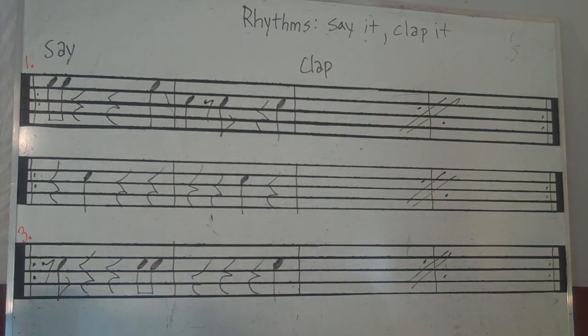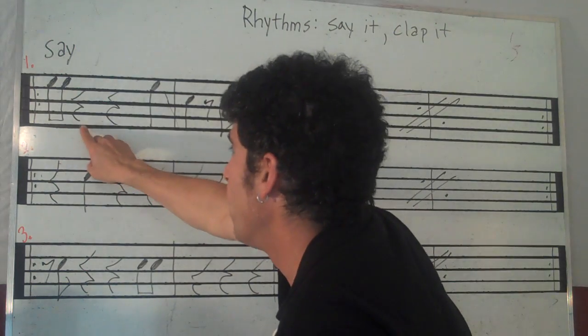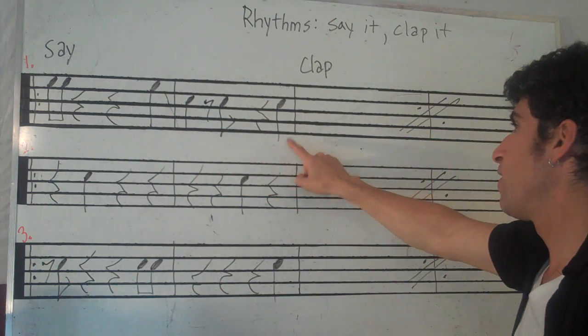All right, let's do it one more time. Go. One and rest, rest, four. One, rest and rest, four.